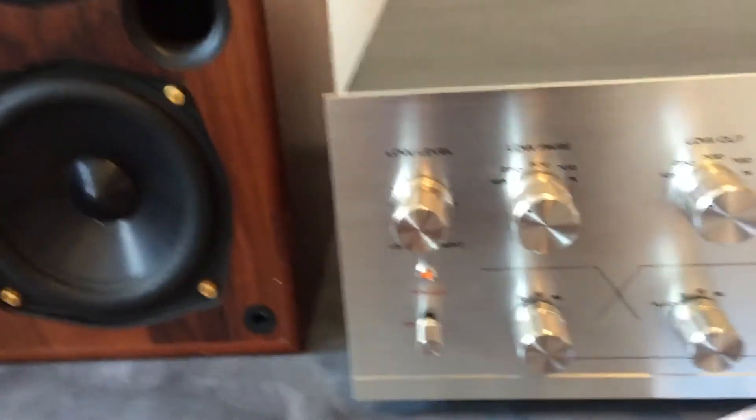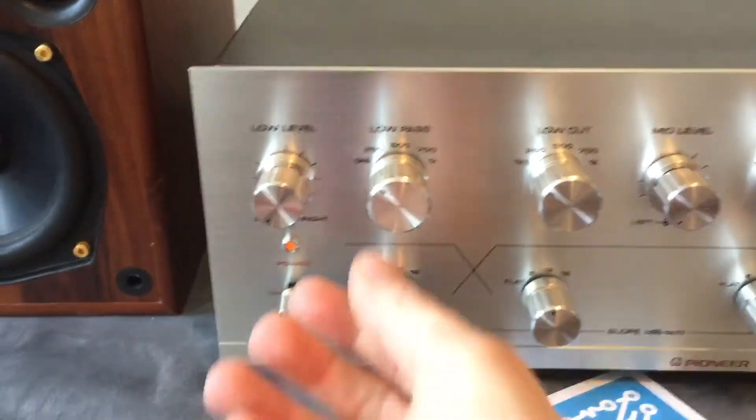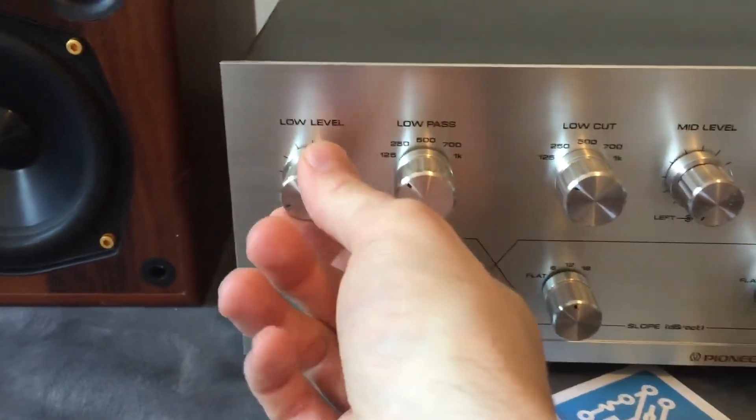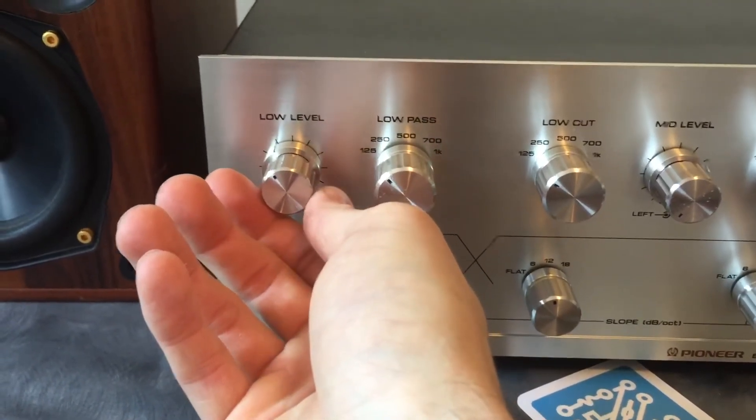You can do the same thing on the low end. In my setup there's an internal crossover in the sub, so we're not going to get a whole lot of change in these controls. I'm just going to demonstrate that I can mix in a sub down here at low level.